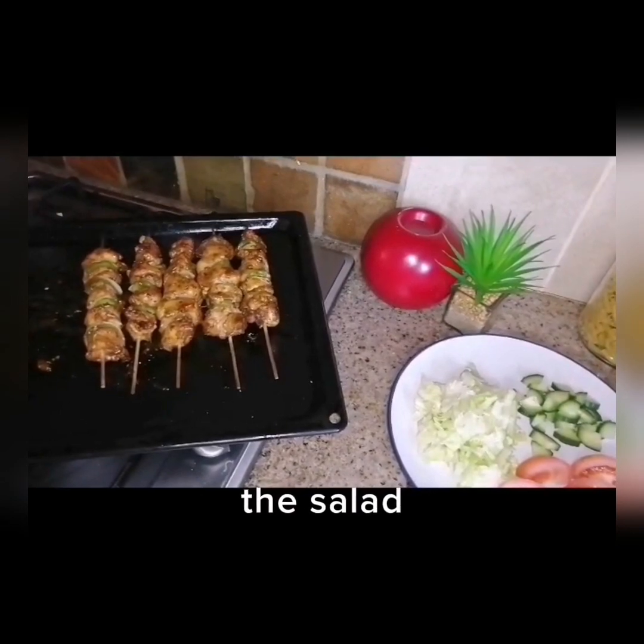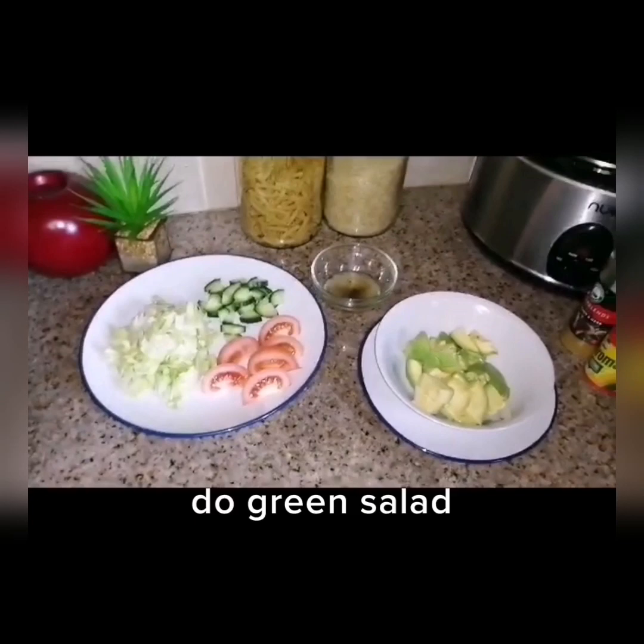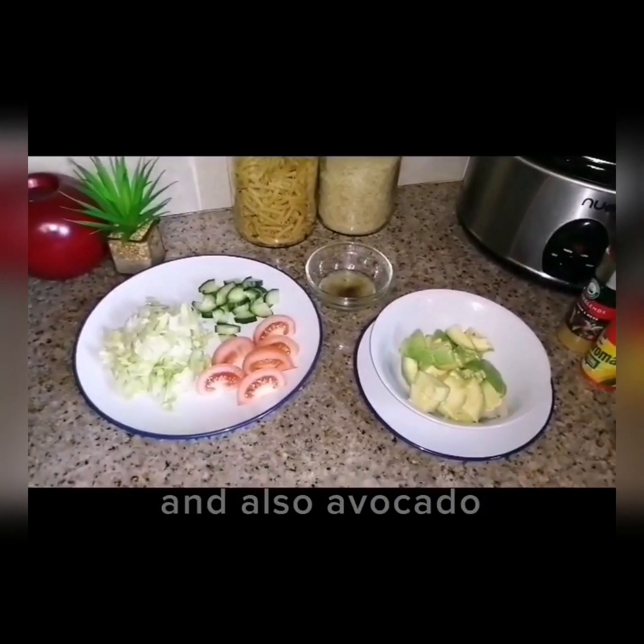Now I'm going to explain the salad that is going to go along with the meat. We are going to do a green salad and also avocado mash.